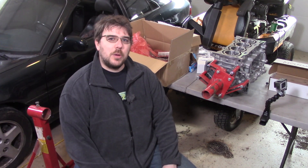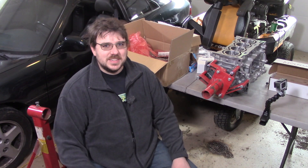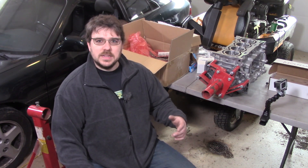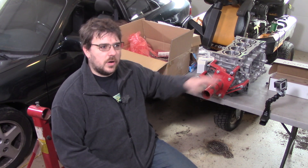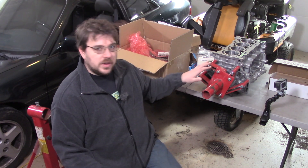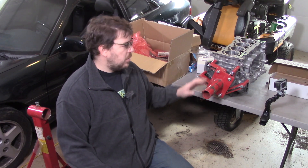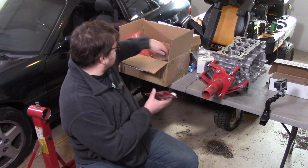Hey guys, it's time for a 2AR progress video. Welcome to my engine assembly room — it's actually my garage, but it's got a little bit of heat in here. We're doing things that are thermally sensitive as far as measurements and whatnot, so it's really the only place we can do it. Today we're gonna assemble a couple things, talk about a couple things. But before we get started on that, check this out.